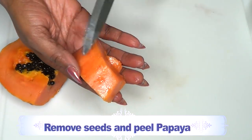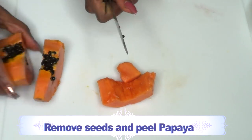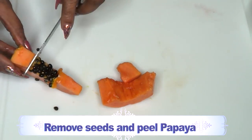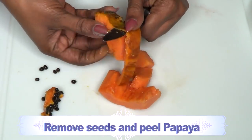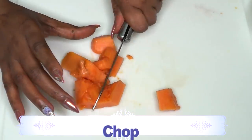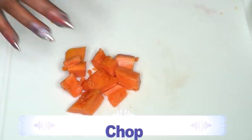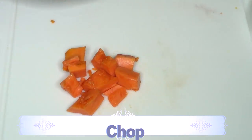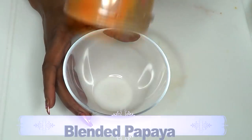For the papaya, I'm going to use about two ounces. Make sure to wash, peel, and deseed the papaya — you can save the peel for a facial scrub. Once peeled, chop it up. Since we're blending, just put it in the blender. If you don't have a blender, crush your papaya by hand. Here is our blended papaya.